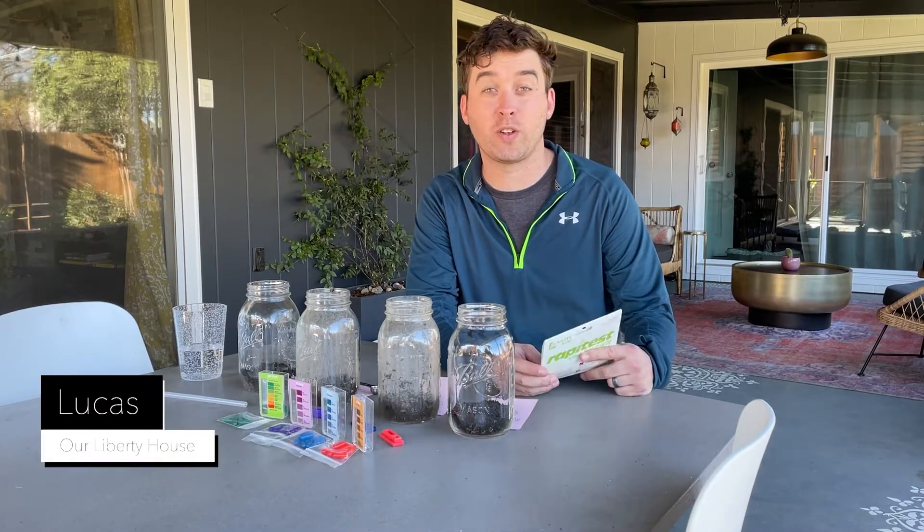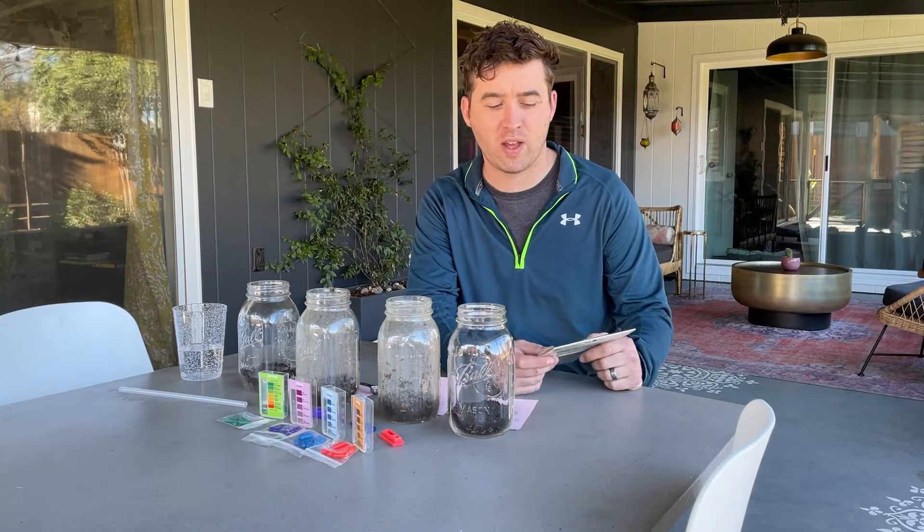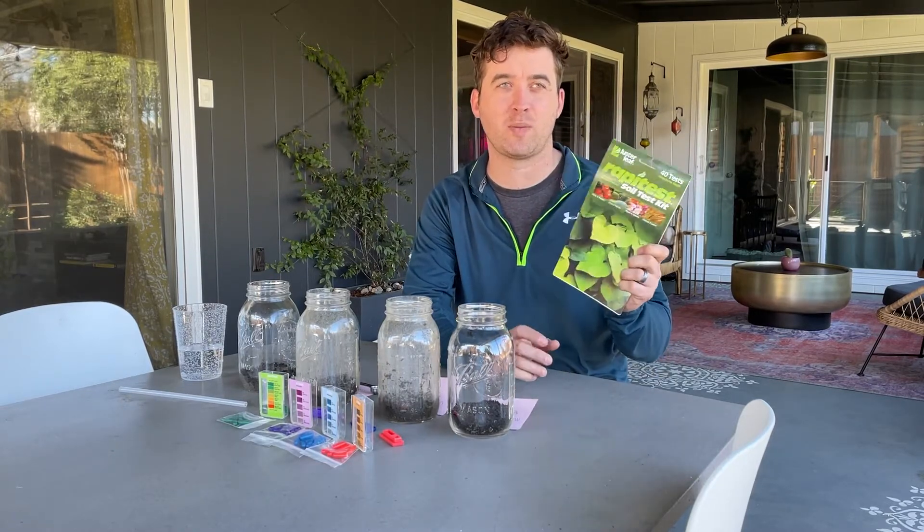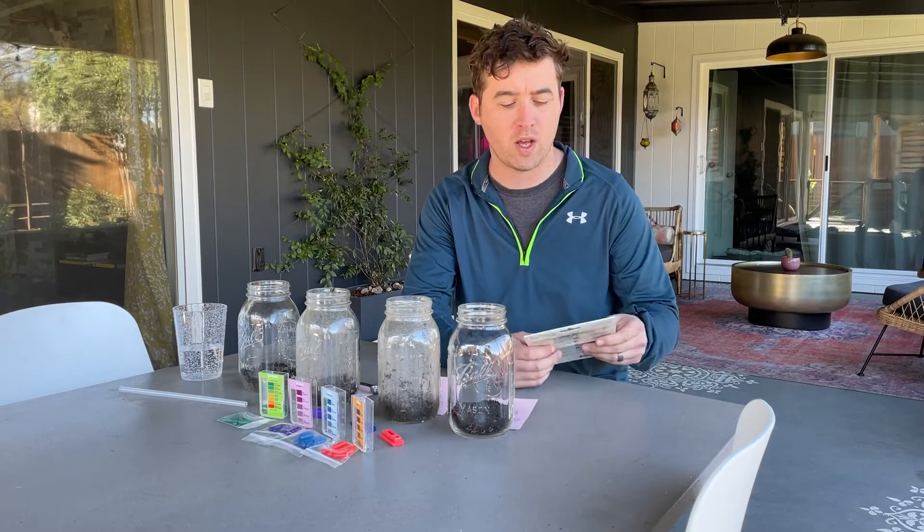Hey everybody, Lucas from Our Liberty House here. Today we are going to be doing a soil test on four of our six garden beds using this Luster Leaf Rapitest soil test kit. You can get them at any nursery, Ace Hardware, and similar stores.